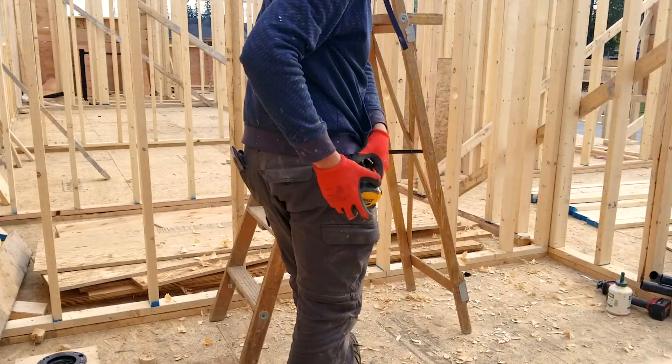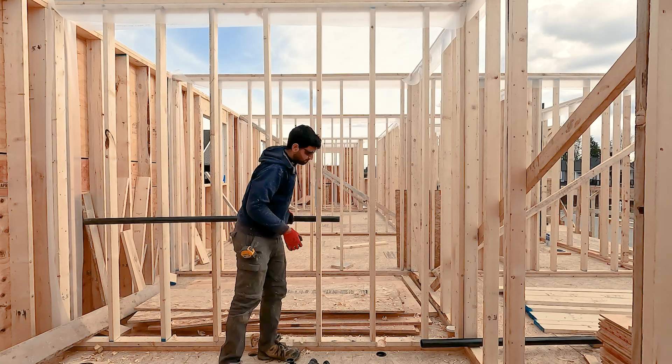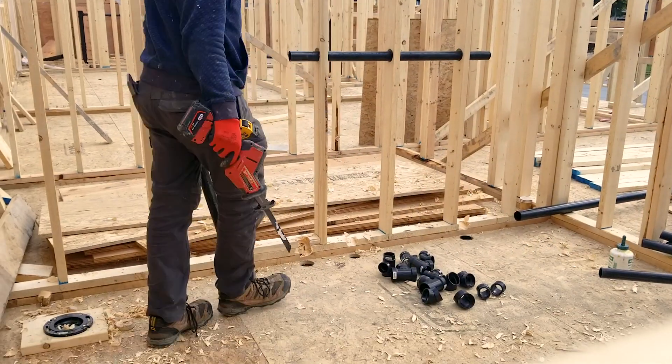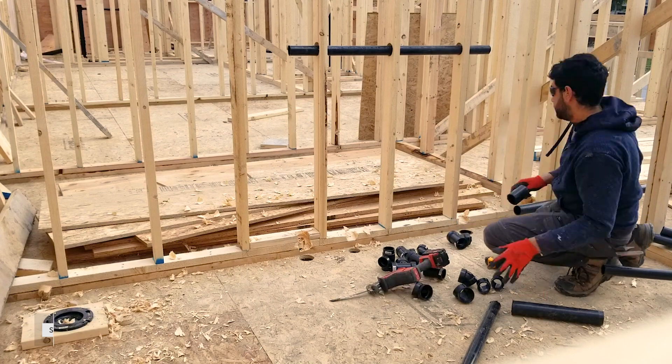Whenever you start working on any rough-in work, mark all the holes and finish all the drilling work — or as much as possible — before you start gluing pipes and fittings. This really speeds up the process rather than going back and forth between drilling and gluing.